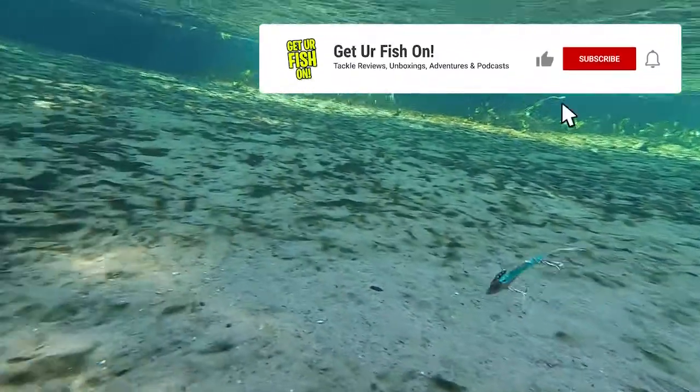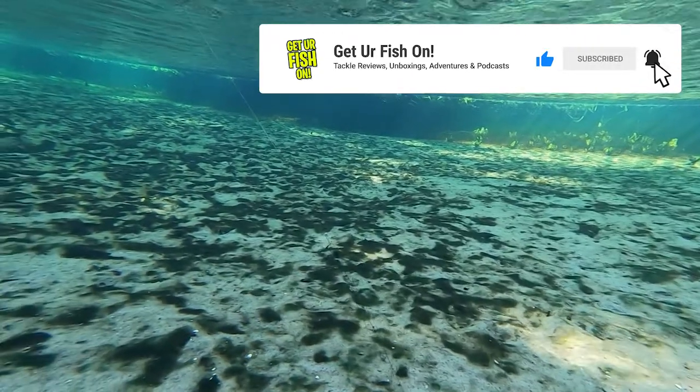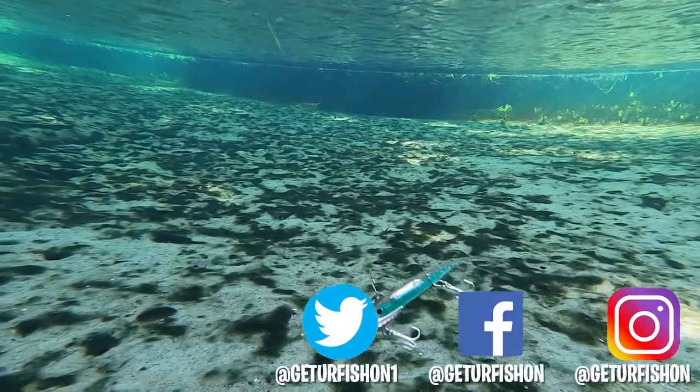Do me a favor — click the subscribe button, also like, comment, and click that notification bell so you know when the next video drops. Be part of the team because it only can help you catch your personal best.